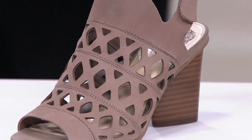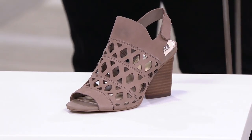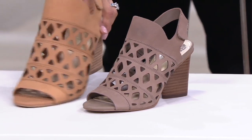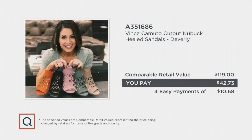We also have the green. Red is already sold out. The urban luxe is kind of a mushroomy taupe. So if you want to see the two neutrals together — sweet cream is more of a tan, and urban luxe is a little more of a taupey color. The comparable retail value would be $119. This is an outstanding price — $42.73 — and we make it even more outstanding with free shipping and handling.